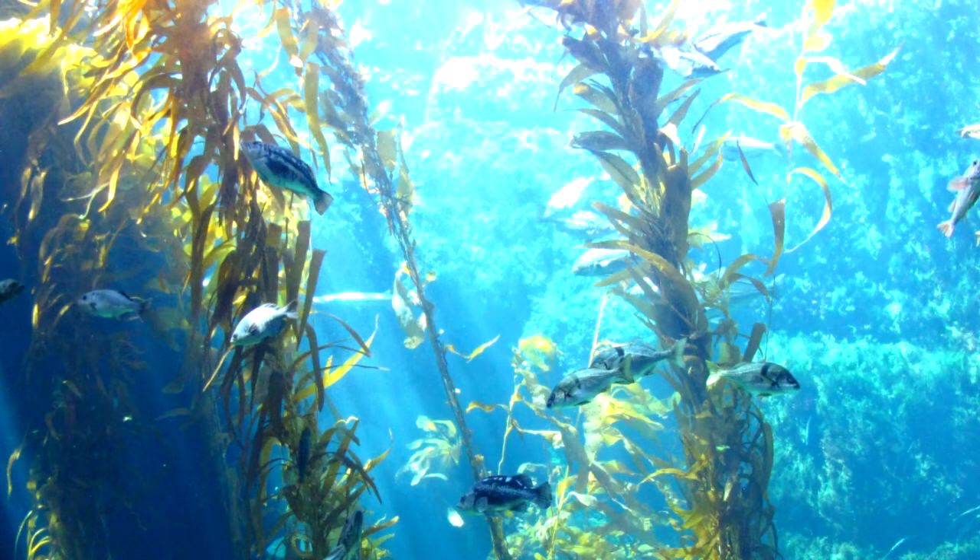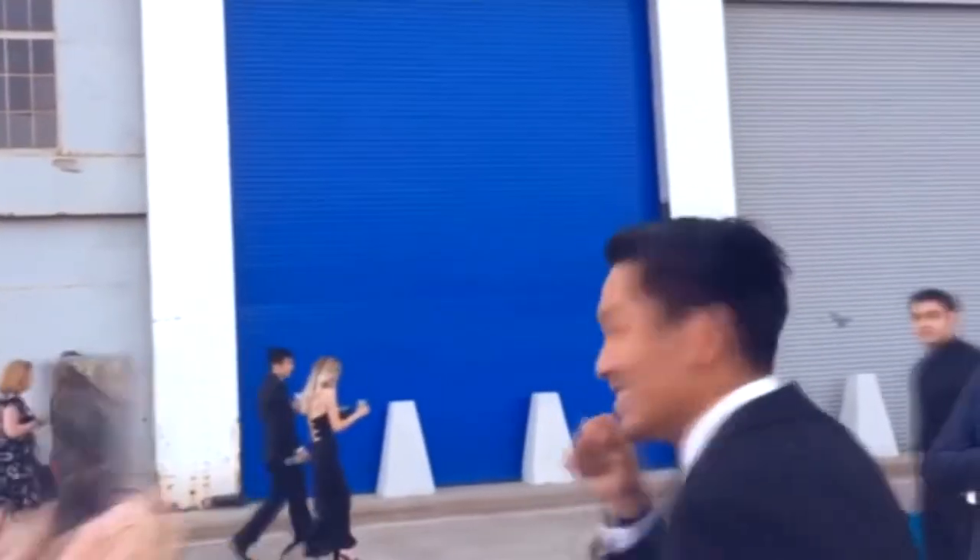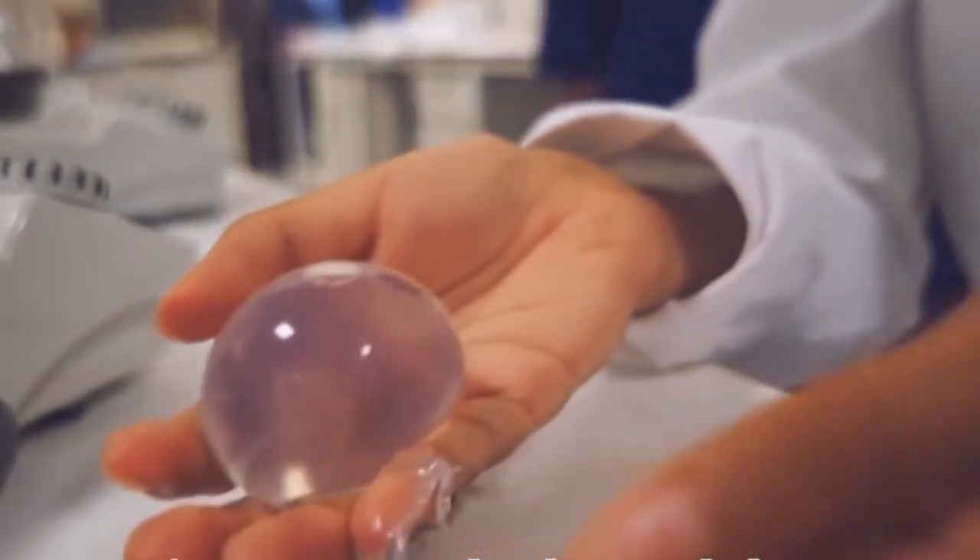You can use the edible water bottle as well. The edible water bottle is very thick, and you can use it in a variety of situations.